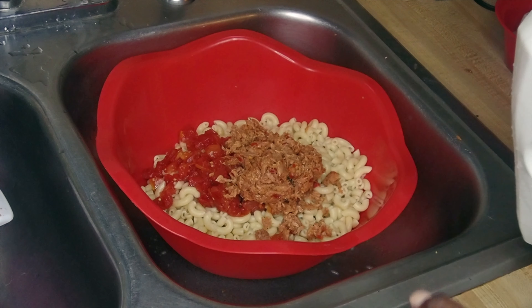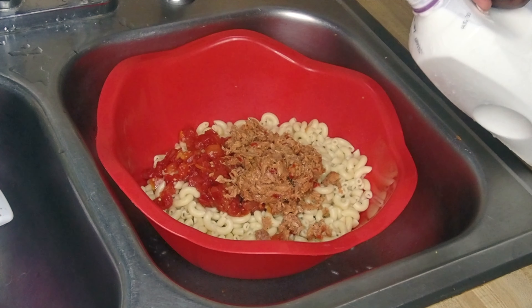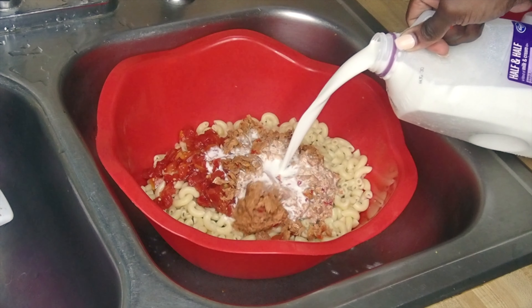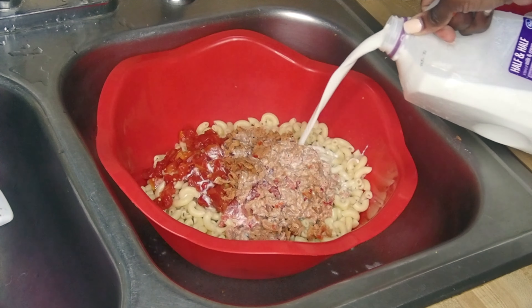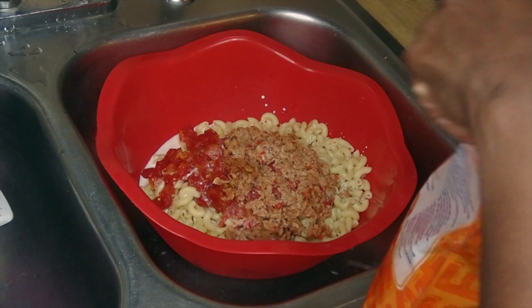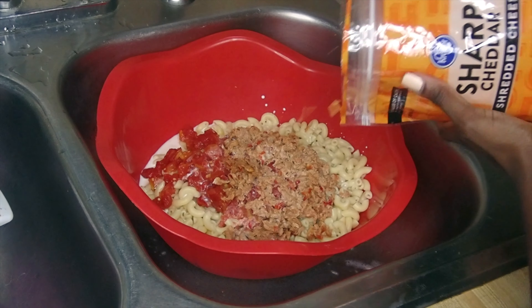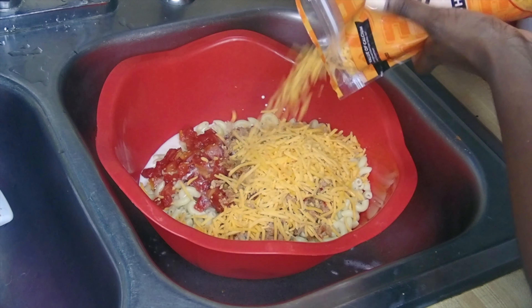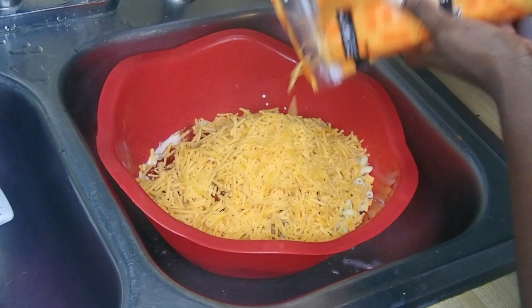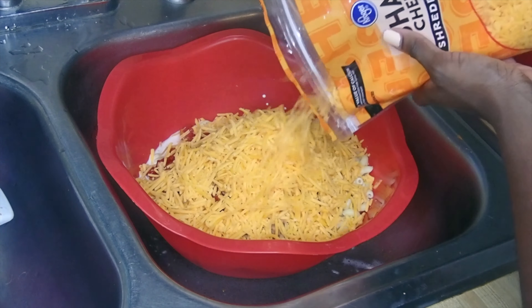Pour in the half and half. The way I do it is once I see the half and half coming up in the bowl — not covering the noodles completely but rising to a visible point — that's when I stop pouring. Then I start adding my cheese. I like to add, then mix, then add, then mix. It's really whatever your preference is; some people like it extra cheesy. Well, what is mac and cheese without a lot of cheese?